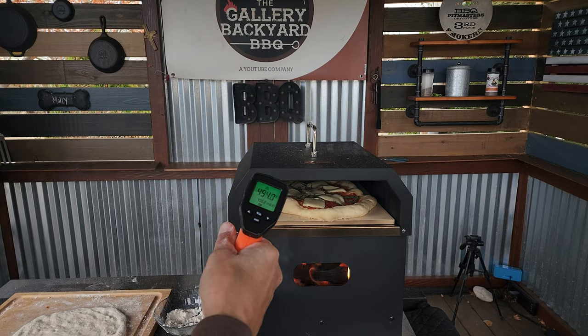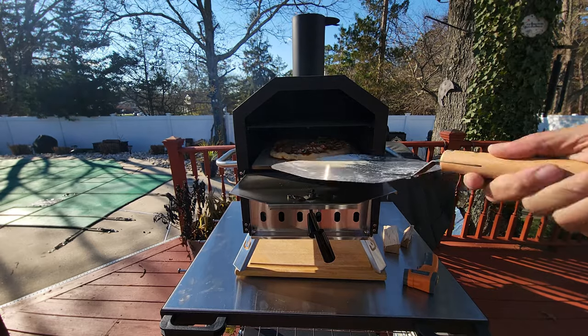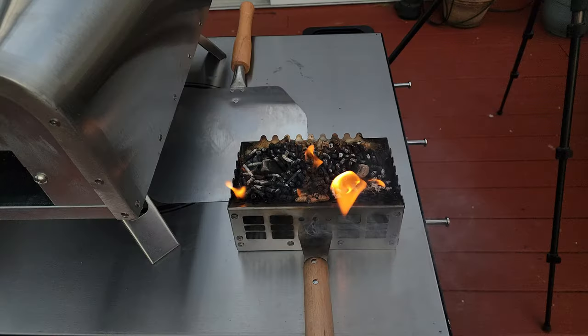I've worked a few different models — you can see on the screen I've worked wood-burning models and pellet-burning models, and they all have one thing in common: they give you plenty of time to cook the perfect pizza.